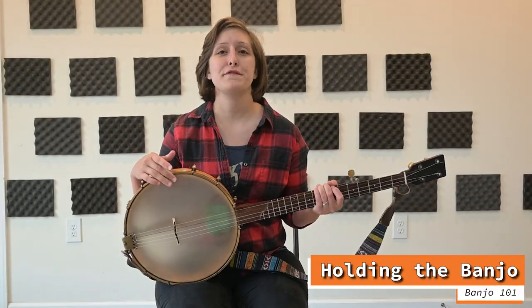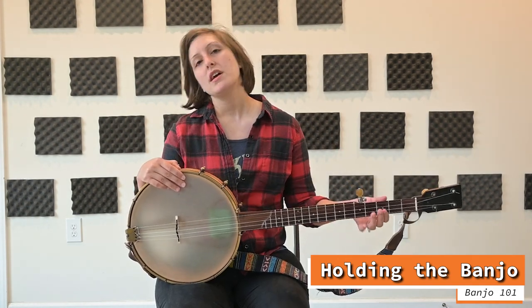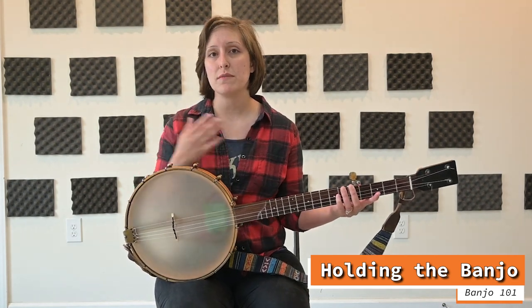Now there's a lot of flexibility in this, and you'll hear a lot of different opinions about how to hold the banjo. I'm going to show you the common ways that I've seen it held, and the way that I find to be most comfortable.